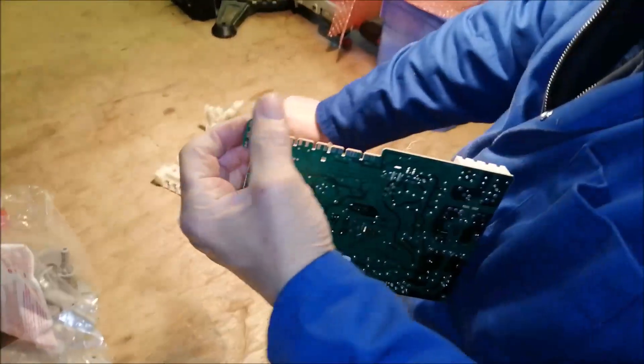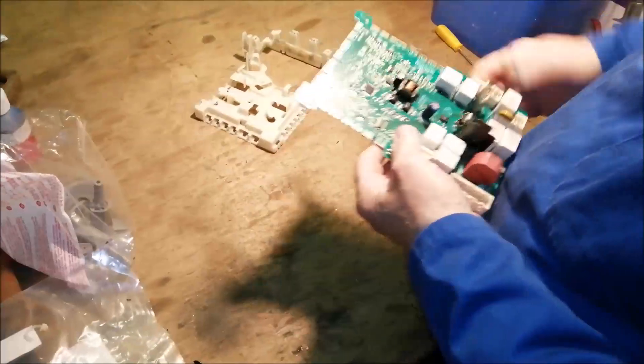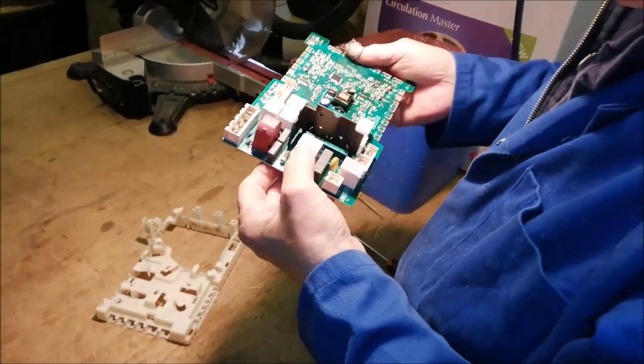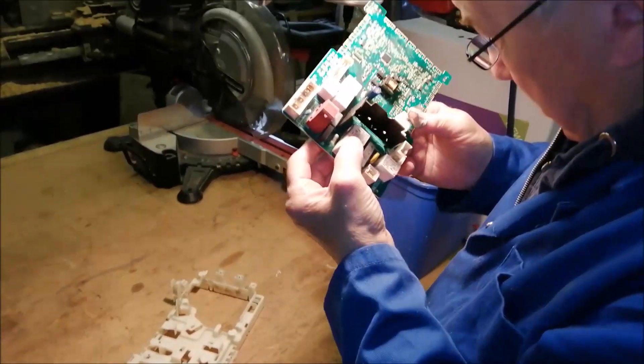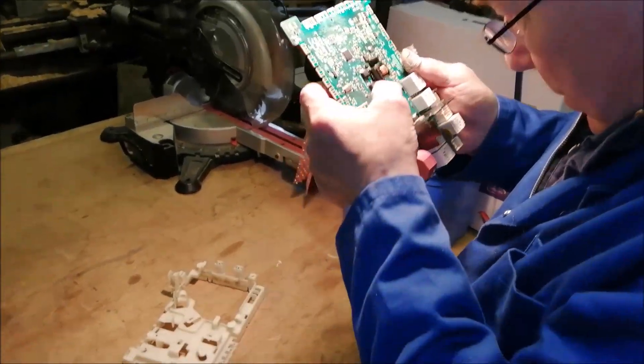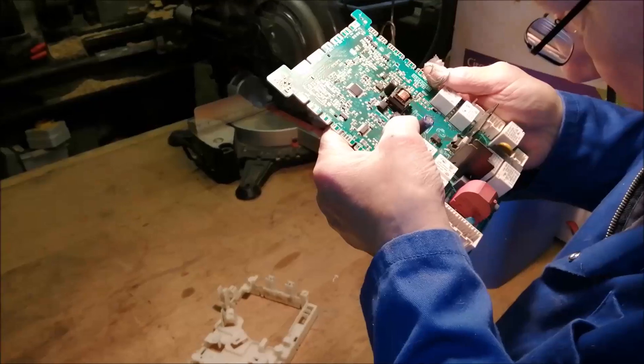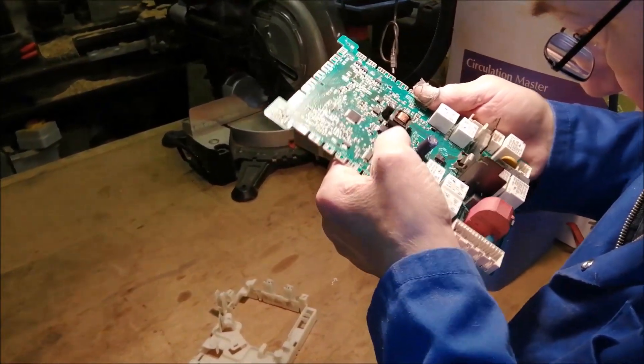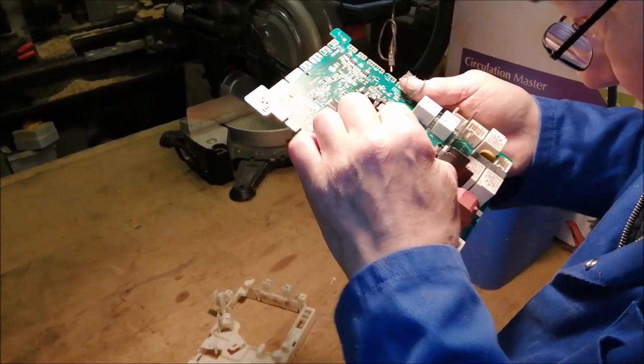Oh there we go — good, it's free. There it is. LNK3A4GN. It's part of the switch mode power supply.